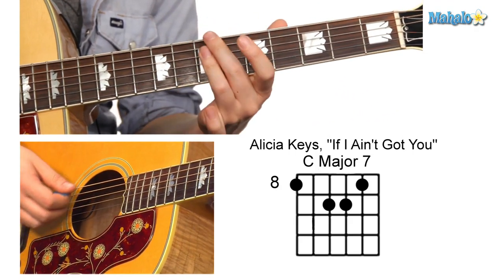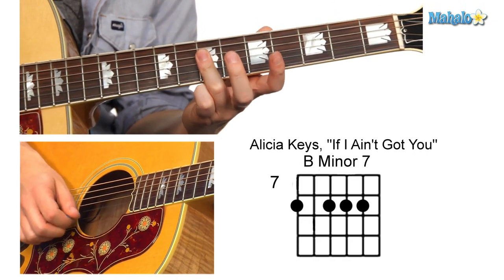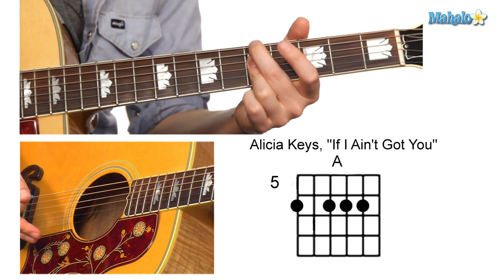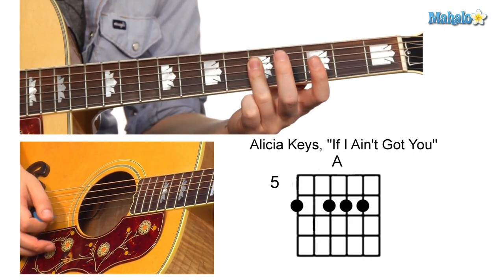From the C major seventh, we're going to go to the B minor seventh, barring the second, third, and fourth strings with our third finger. Then move that same shape back down to the A, barring the second, third, and fourth strings.